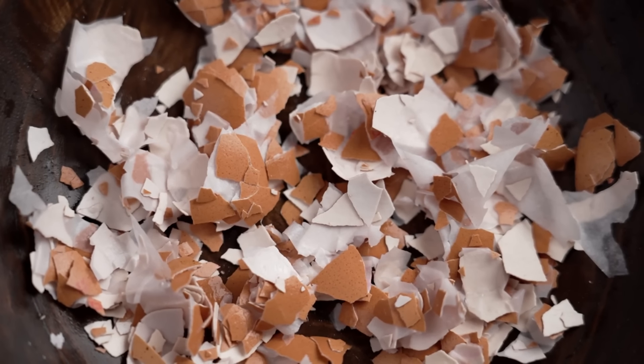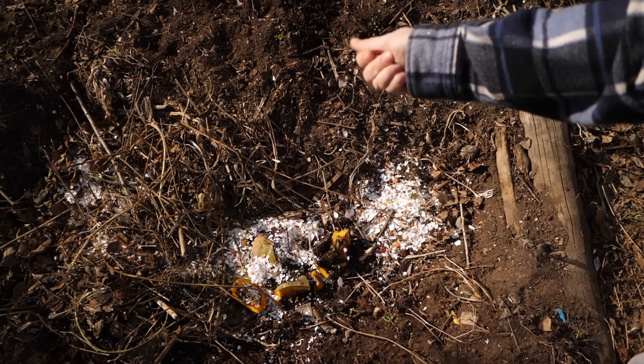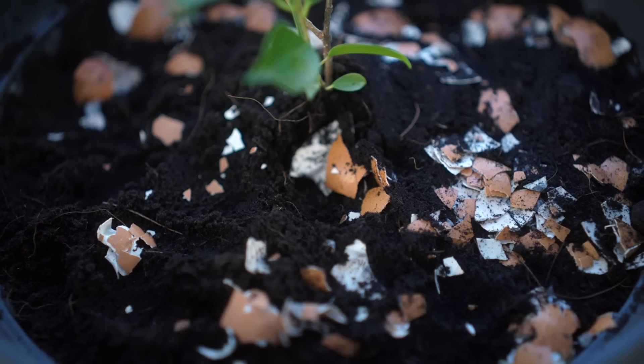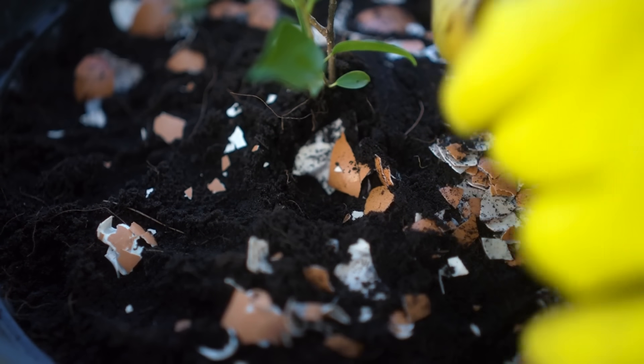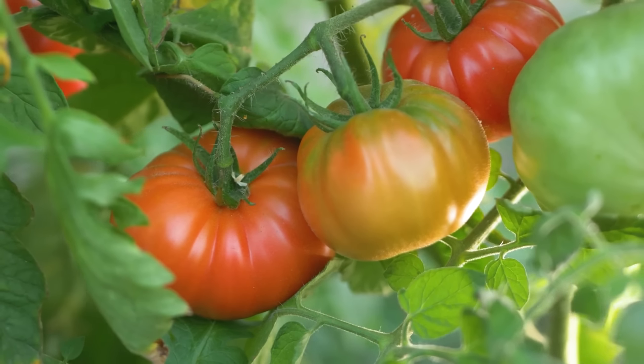Use eggshells in the garden for calcium. Add crushed eggshells to garden soil to boost calcium levels. Rinse, dry, and crush shells, then sprinkle around plants or mix into the soil. Eggshells decompose, releasing calcium that strengthens plant cell walls, particularly beneficial for tomatoes and peppers.